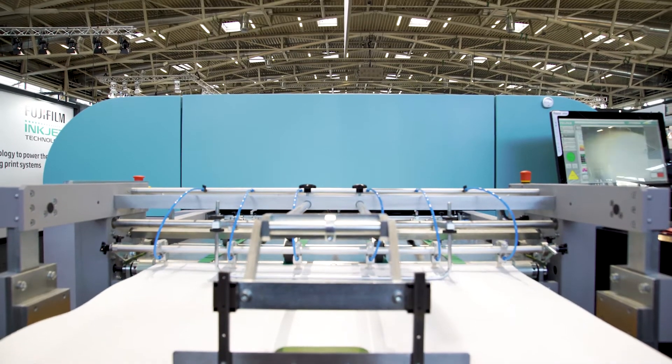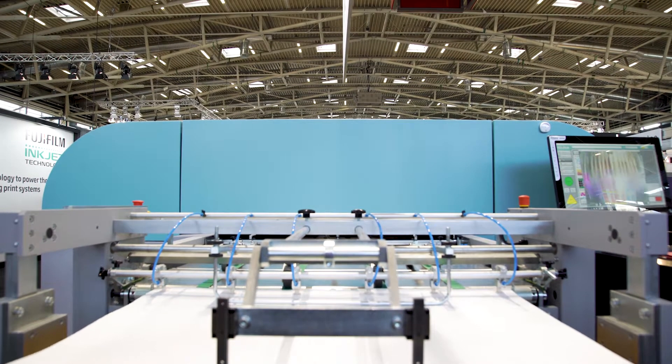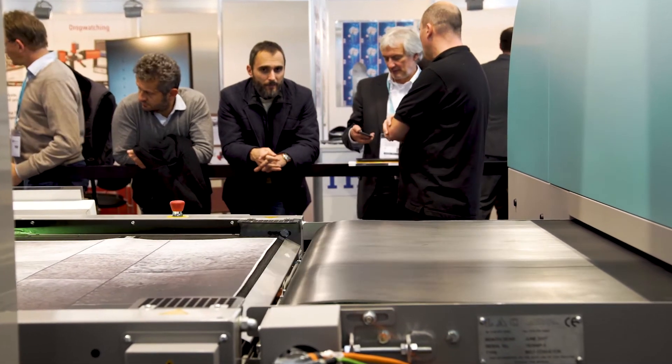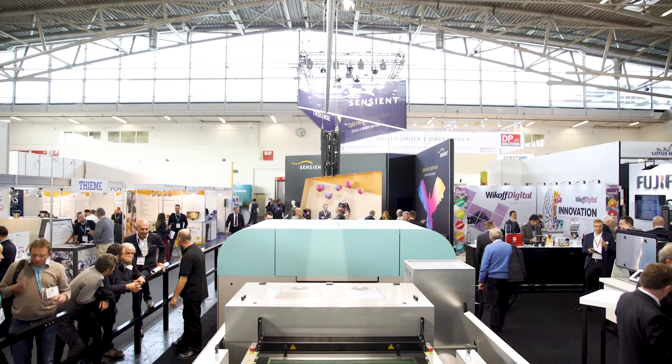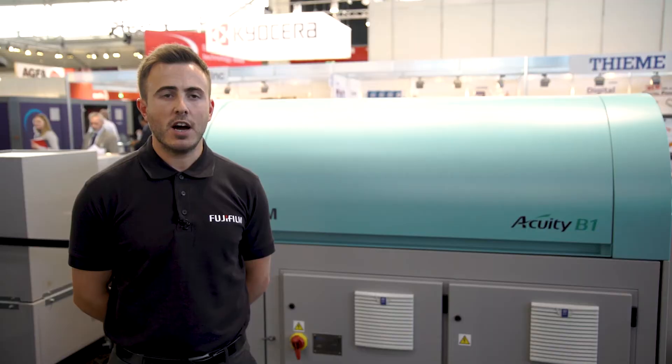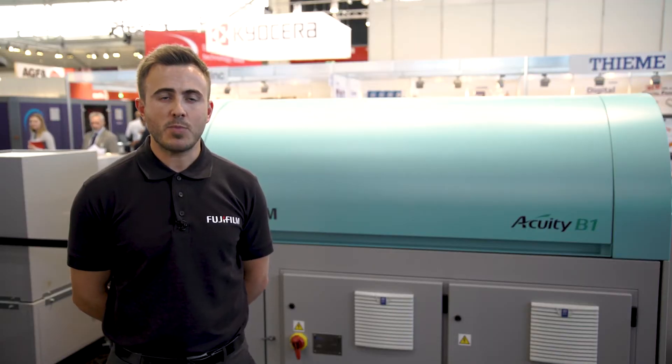At Fujifilm we are continually developing our inkjet core technologies to introduce new, innovative print solutions to exciting new markets. With the Acuity B1 we believe this device can solve a whole range of application challenges faced by many sectors.